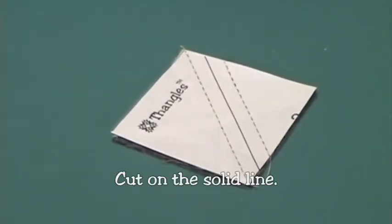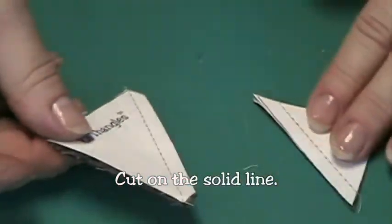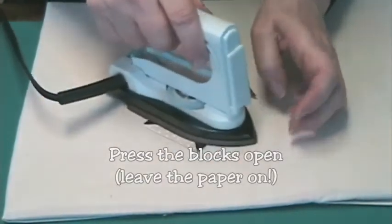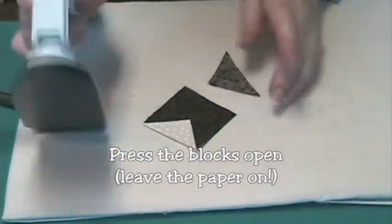When you're done sewing, cut on the solid line. Press the blocks open. Leave the paper on while you press because that will stabilize the bias seam and keep it from stretching.